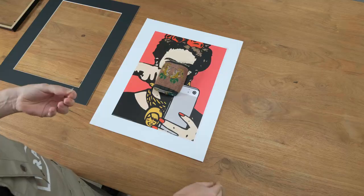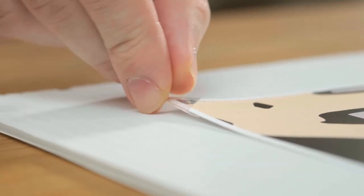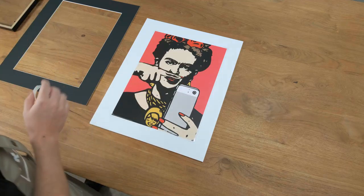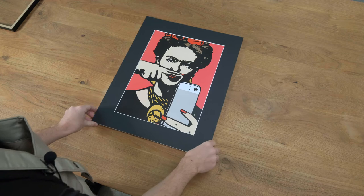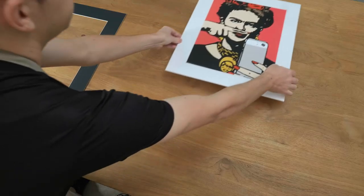The trick of course is to make sure that the item doesn't move while you're doing this, otherwise it will lose the position that you originally had in mind. That's all four corners stuck down, so I can remove the bean bag. I can place the matte board back on just to check that it still looks good, then move the item away.